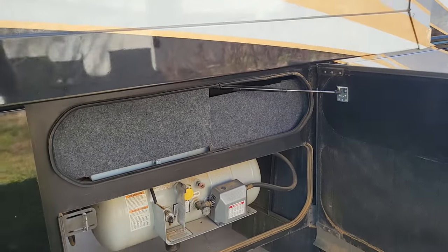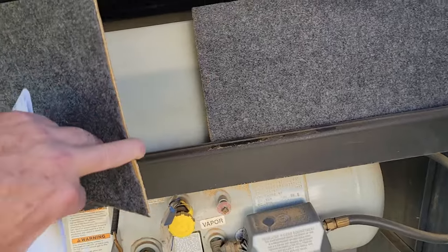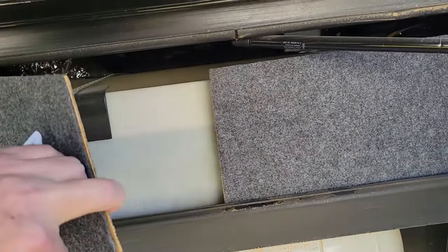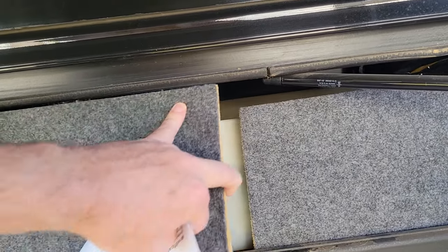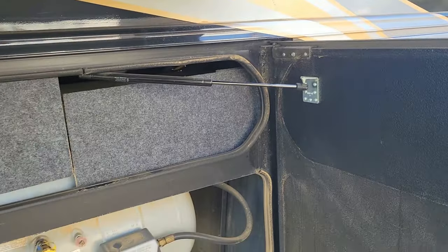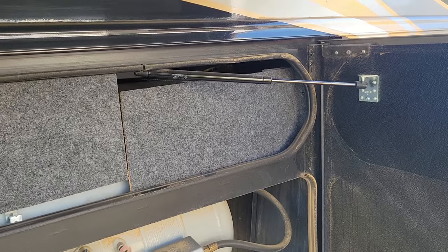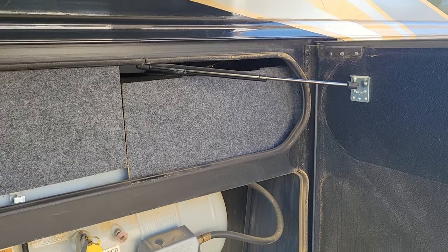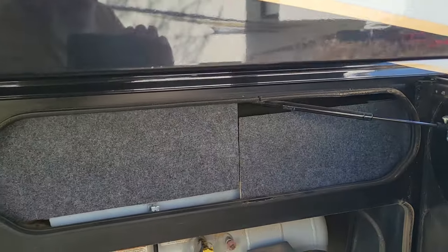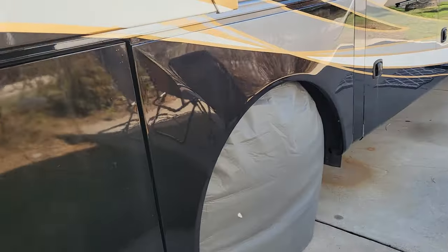At the same time I had the Truma on-demand water heater removed, I added an extra water tank. I had to cut the compartment in half for access. By adding that extra water tank, tied directly in and perfectly level with the main water tank, it brought us up to 100 gallons of fresh water. It fills at the same time the main tank fills and drains at the same time - really comes in handy for boondocking.